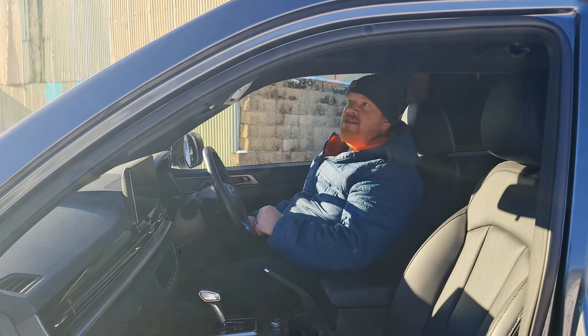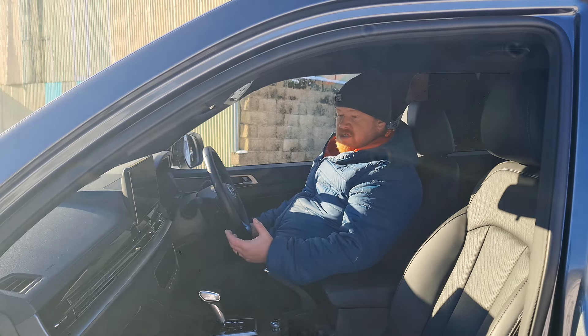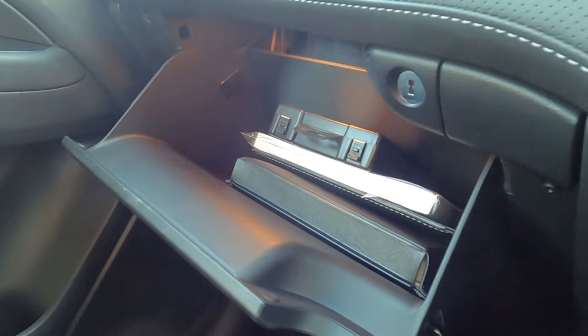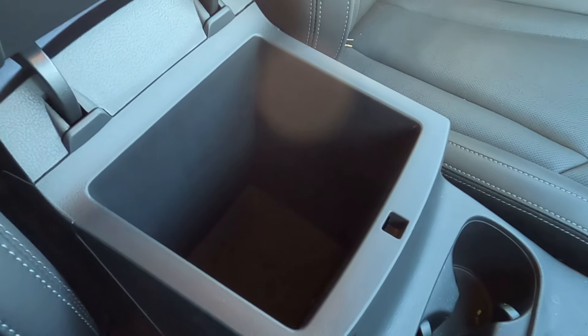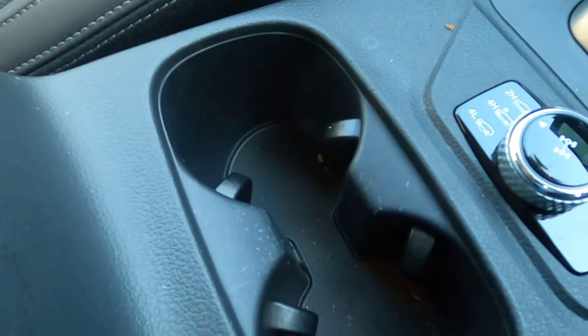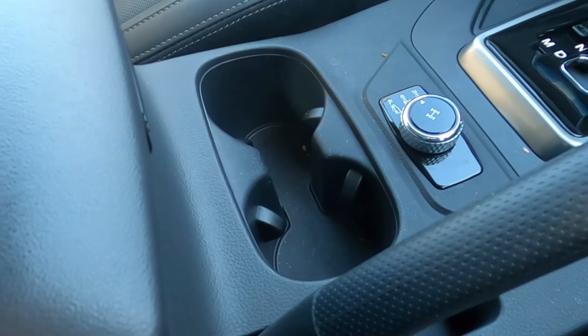I don't have anywhere to store sunglasses, which is a little bit of a shame. But in terms of storage, we have a decent-sized glove box, really big door bins, and two areas in the door bins where you can put a bottle — either upright or angled towards the driver or passenger. In the centre console, there's a decent-sized cubby, two cup holders, and a traditional handbrake.